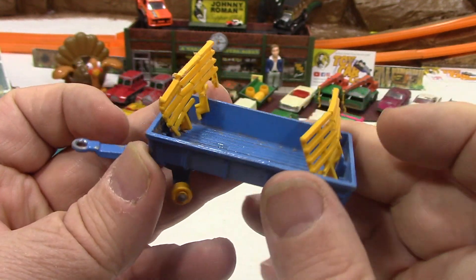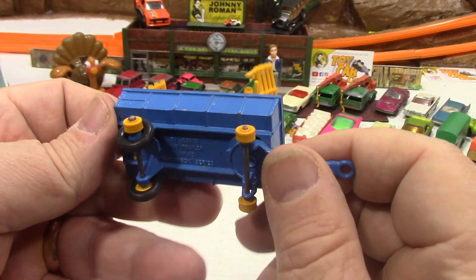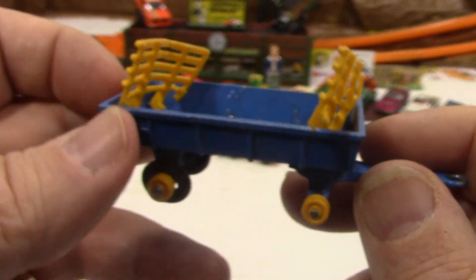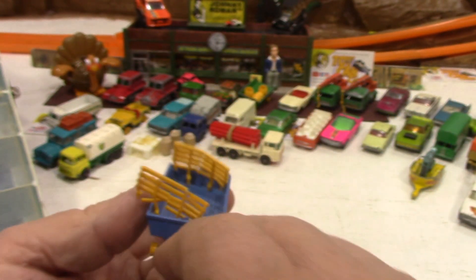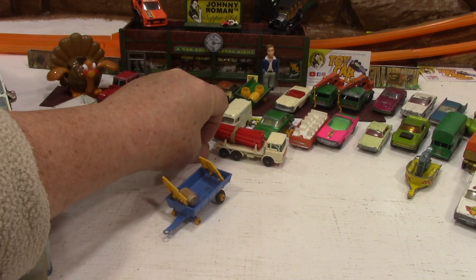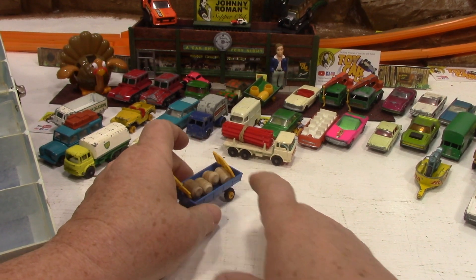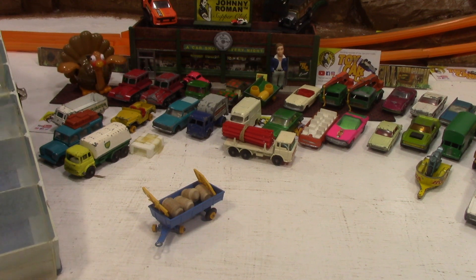These are usually missing pieces. Something was glued in the bottom of this and we're missing some front wheels on it. This is a tractor trailer — a hay trailer by Lesney. It's missing the two front tires, and it doesn't have the daisy chain. Maybe these are hay bales? They could be hay bales or whiskey barrels. I'm not quite sure, but still kind of cool.